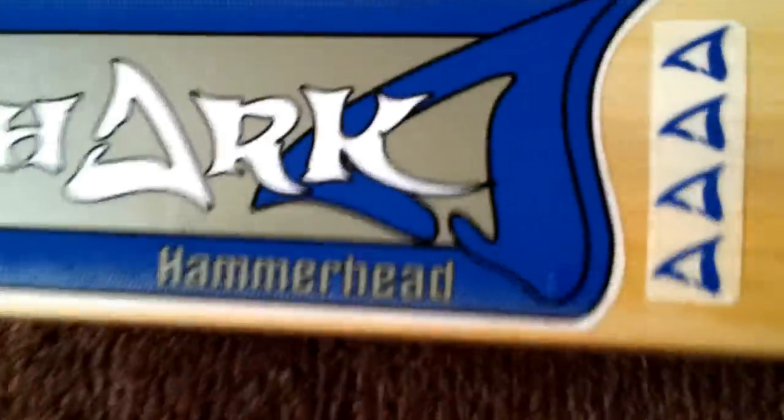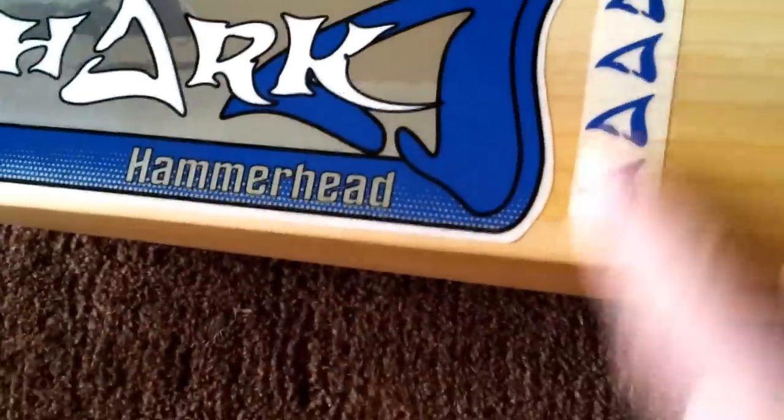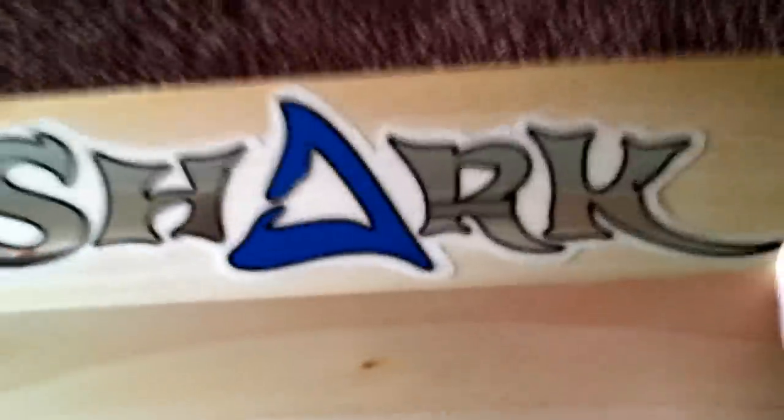We'll start with the Hammerhead. The stickers are chrome stickers on the front. Got the four-fin logo there for the Hammerhead — not my favourite sticker, but it might come off. Got the sharkcricket.com sticker on the upper edge for a right-hander, and the Shark Cricket logo on the back sticker. The grip is just a normal grip — nothing wrong with it, it feels nice, with black tape at the bottom.